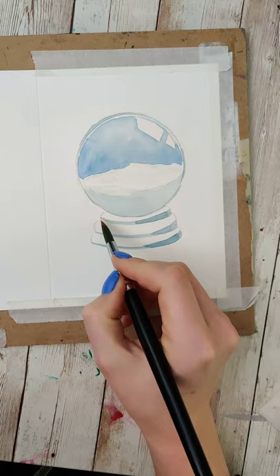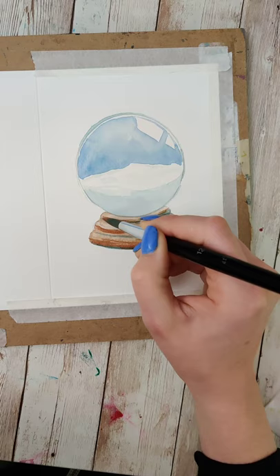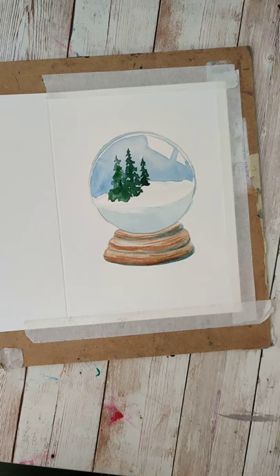Letting it dry before layering over more of the brown colors to actually make it look more like wood. You can change up the colors of the wood and the strokes that you make to give it a little more texture and a little more depth.